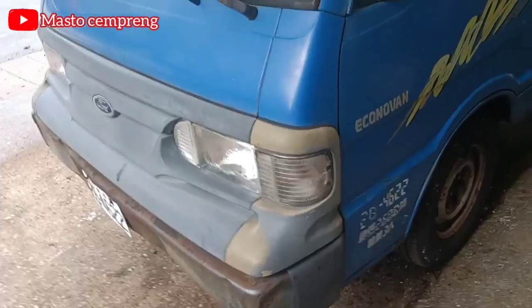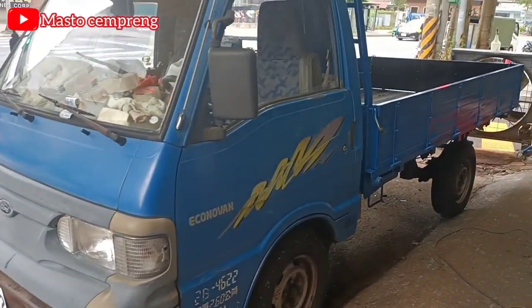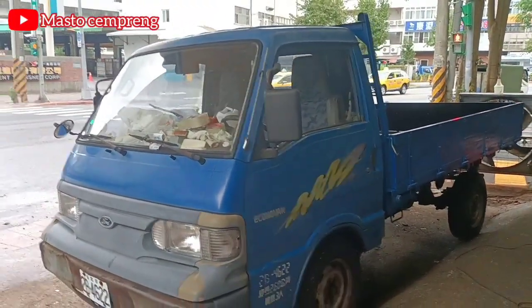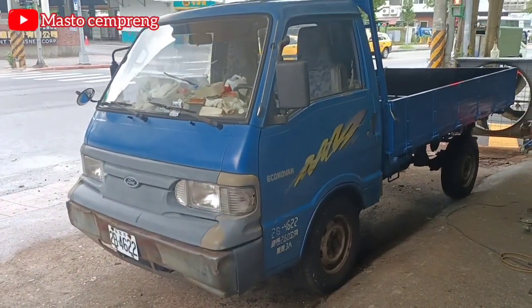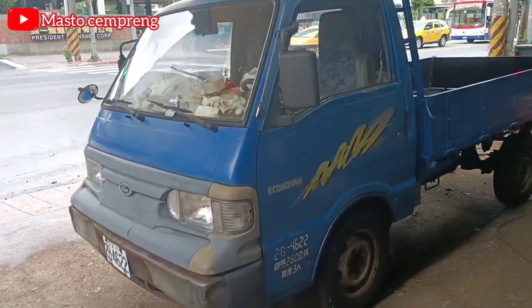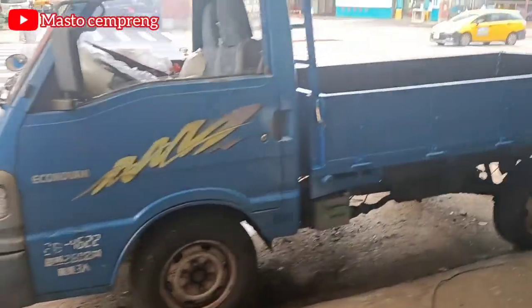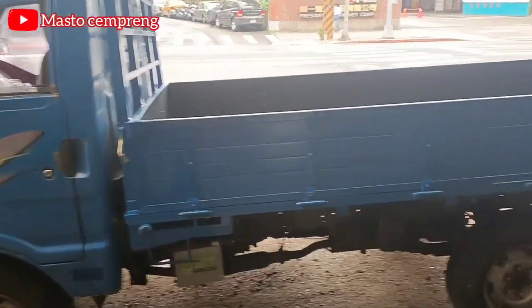Jadi di bengkel tempat saya kerja itu ya, nggak cuma mobil baru aja yang datang kesini ya. Jadi mobil ini dia itu ganti bak. Tadi itu saya nggak sempat bikin video baknya yang lama seperti apa. Kalau mobilnya sih enak bosku, biarpun mobil lama. Cara dari mesinnya sama cara pembawaannya itu enak gitu loh.